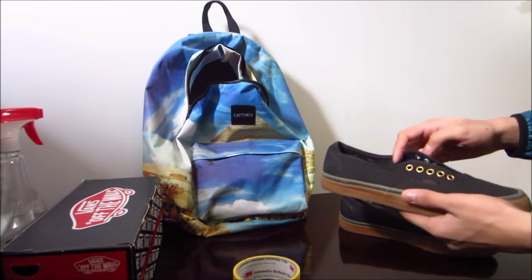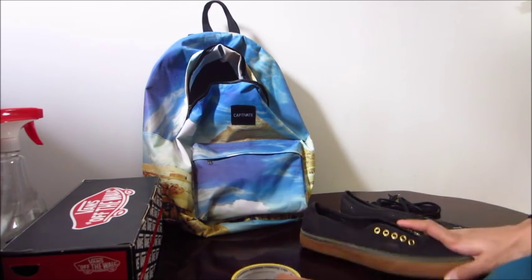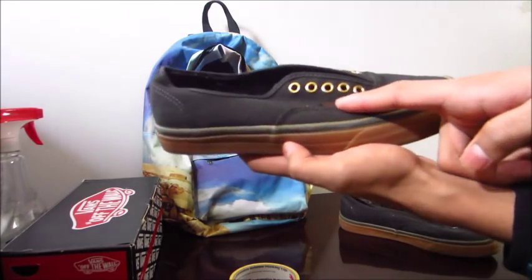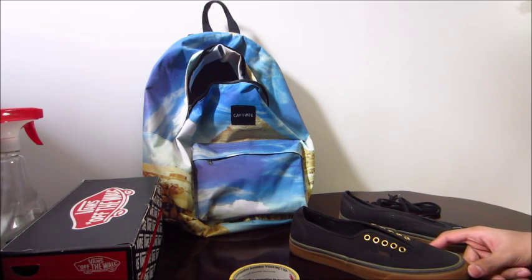What you guys want to do is take out the laces if you don't want them bleached. Then the next step is you want to take your masking tape and cover all the parts that you do not want in bleach. For example, I do not want this area bleached, or this Vans logo right there, so I'm going to cover that up with masking tape. And then once I'm done with that, we're going to go outside.